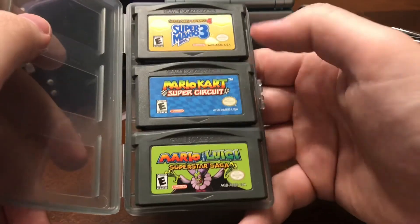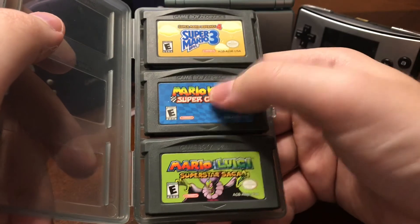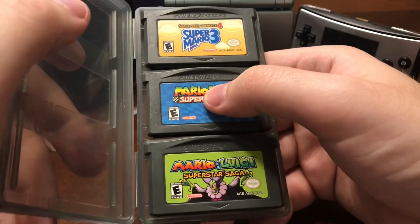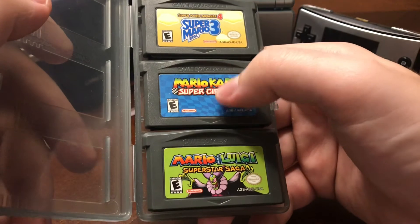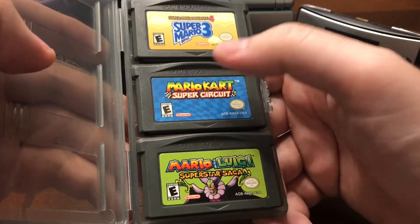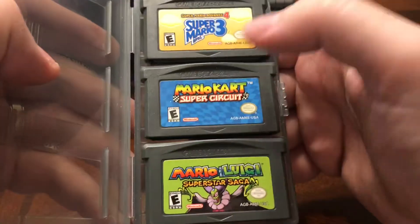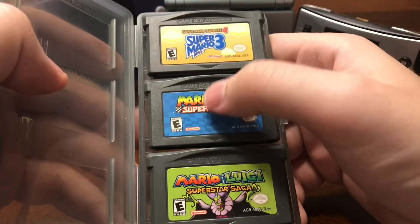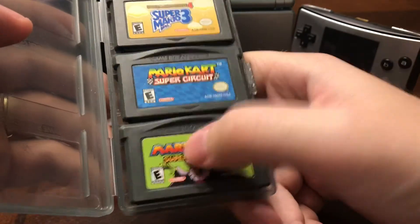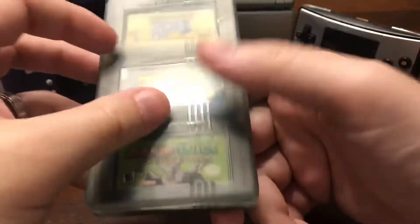Mario Kart Super Circuit, which is a very underrated Mario Kart game. I like that you can actually plant your red shells behind you and they detonate when somebody passes. That's something that was never seen in another Mario Kart — I don't know why they didn't continue with that, it was a cool feature. And Mario and Luigi Superstar Saga — another great Mario RPG game.